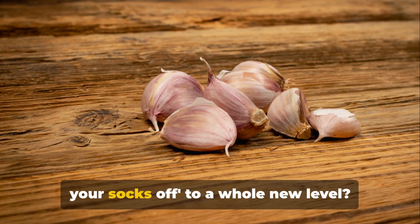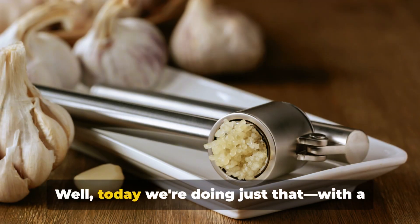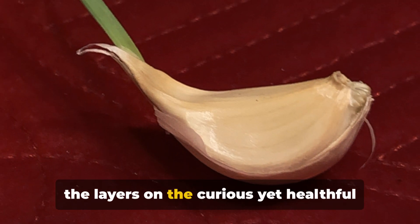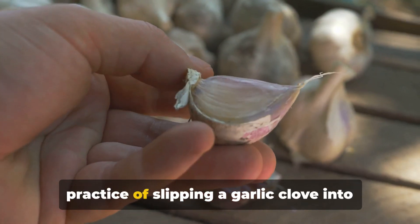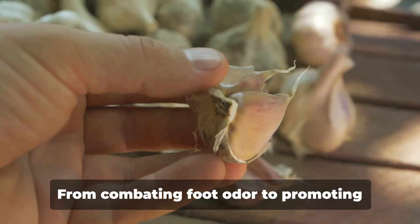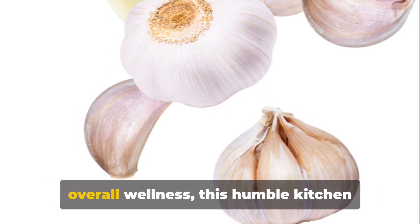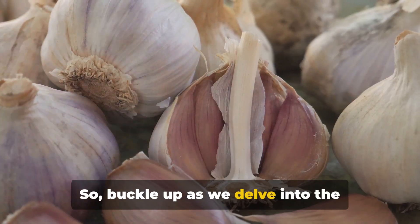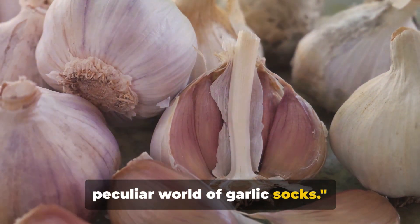Ever thought of taking the phrase 'knock your socks off' to a whole new level? Well, today we're doing just that, with a twist of garlic. Get ready as we peel back the layers on the curious yet healthful practice of slipping a garlic clove into your socks. From combating foot odour to promoting overall wellness, this humble kitchen staple may just become your new best friend. So buckle up as we delve into the peculiar world of garlic socks.